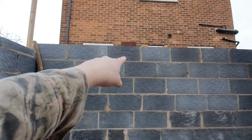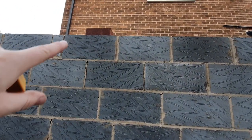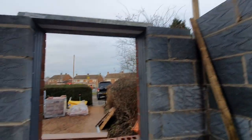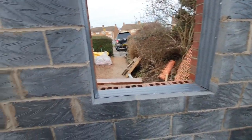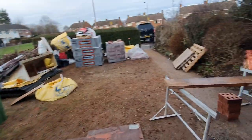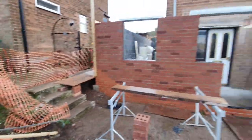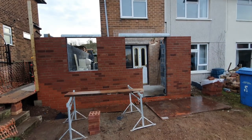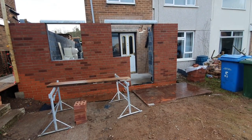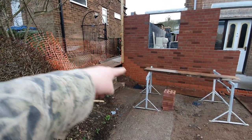That block with a cross on it has got to come back out and we need to put a pad stone in there — I just got carried away. We've got some cavity closures in the windows which I put in today, and I've just done an acid wash on the front to get rid of any cement mortar stains, and it looks fabuloso.